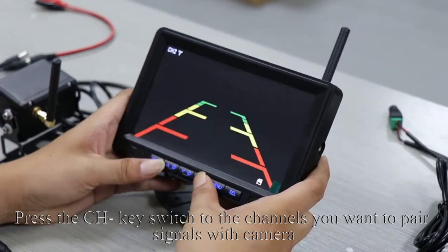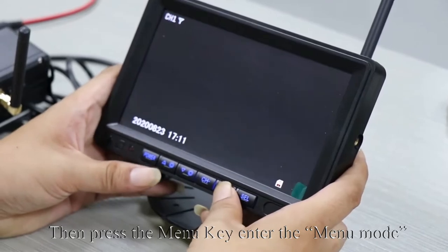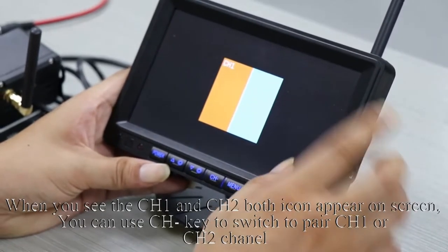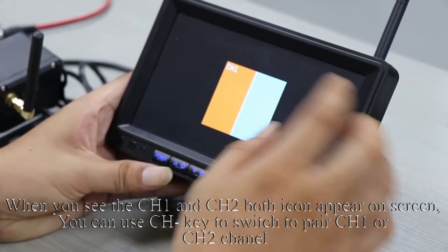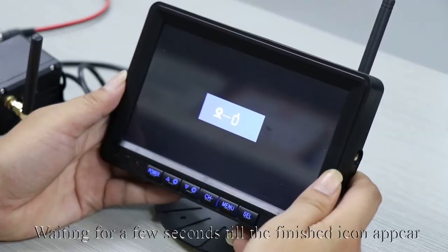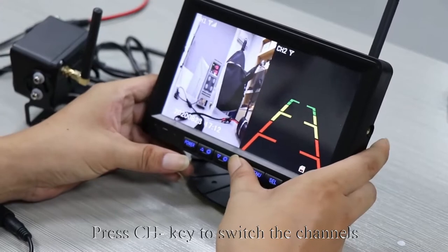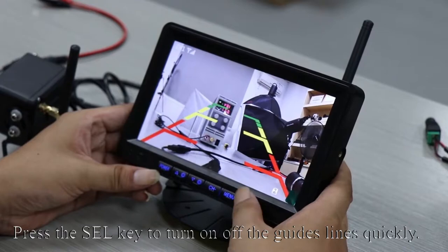Press the switch to the channel you want to pair signals with the camera. Then press the menu key to enter menu mode — the first icon is for pairing signals. Press the SEL key to select it. When you see both CH1 and CH2 icons appear on screen, use the CH key to switch to pair CH1 or CH2. Then press the SEL OK key to enter pairing. Wait a few seconds until the finished icon appears — pairing succeeded. Press the CH key to switch channels, and press the SEL key to quickly turn the guide lines on or off.